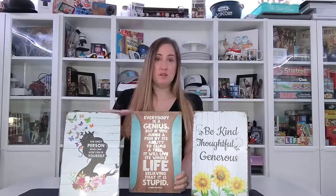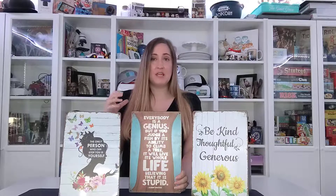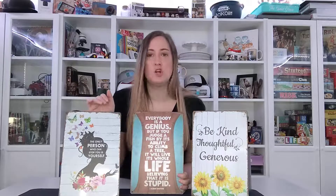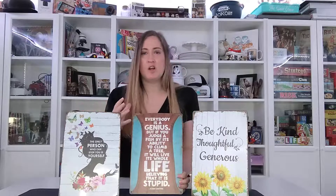These are inspirational tin print wall signs from DJ Gus. They are 8 by 12 inches, made out of tin metal that is printed on the front, but printed in such a way that it makes it look like they're slightly rusted — a very vintage-y look and feel.